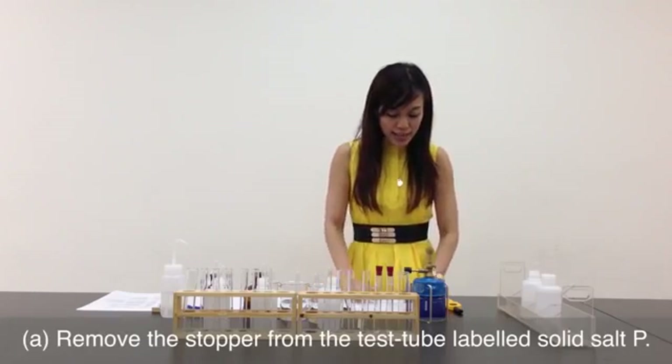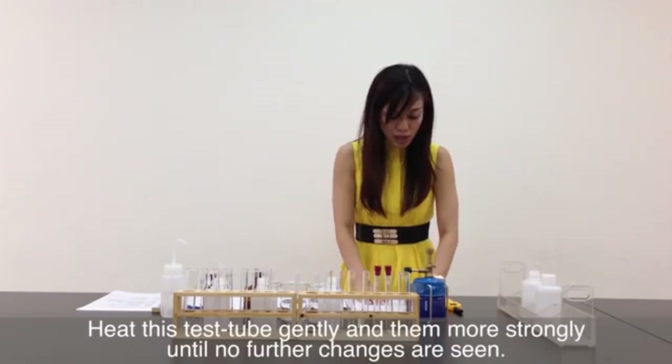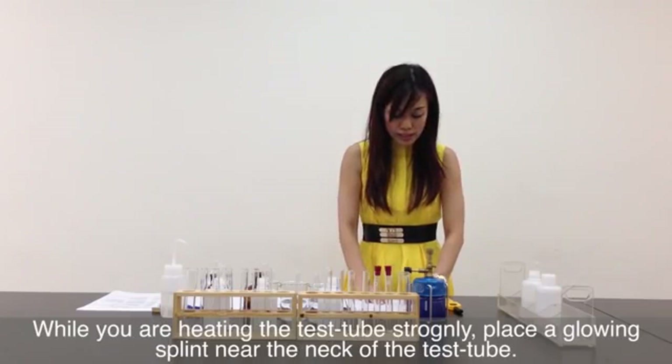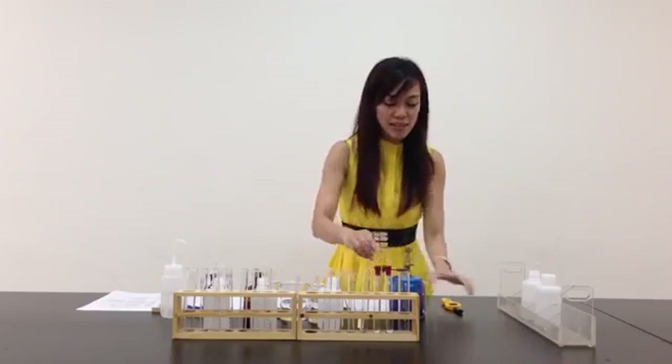Part A says: remove the stopper from the test tube labelled solid P. Heat this test tube gently and then more strongly until no further changes are seen. While heating the test tube strongly, place a glowing splint near the neck of the test tube. Before I start heating, let's test the Bunsen burner.